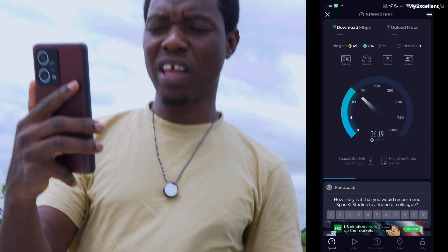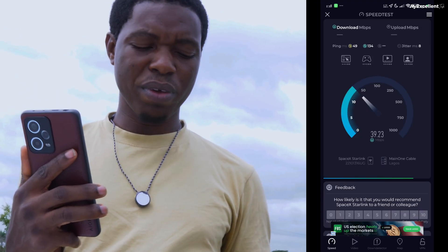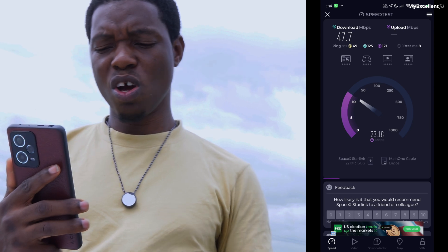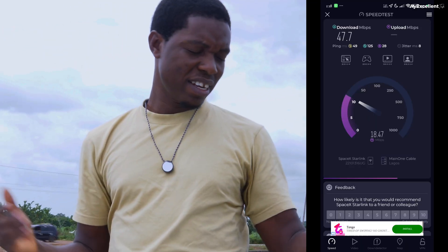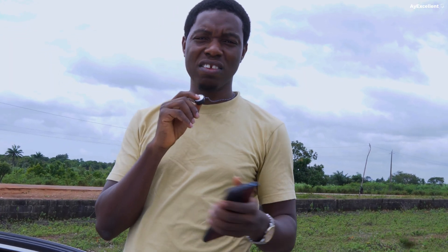The speed test app is giving us 35 Mbps download and the upload speed is 18 Mbps. On the Starlink built-in speed test we were getting 100+ Mbps. This is all with Starlink not properly aligned. So the conclusion is: you cannot move with your Starlink in Nigeria and expect it to work — it will not work. But you can travel to a remote location, set up your Starlink mounted on your car or truck, stop there, and it will still work.